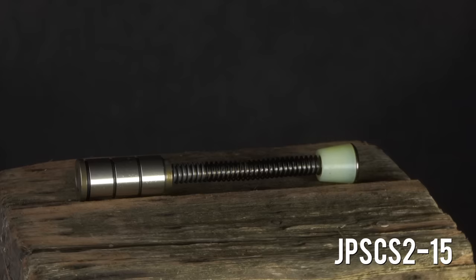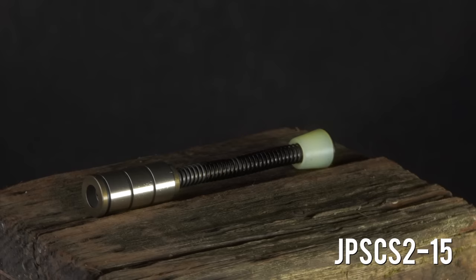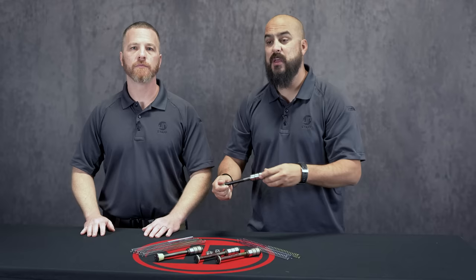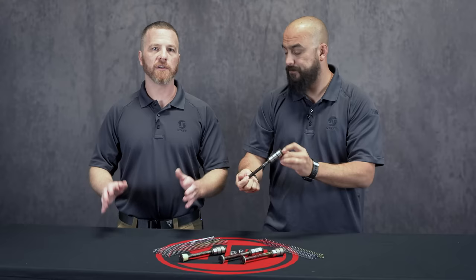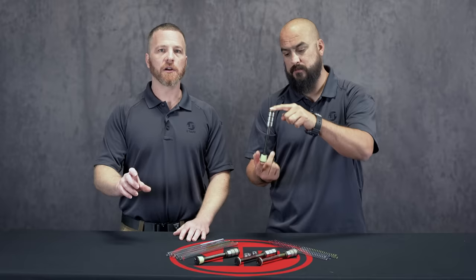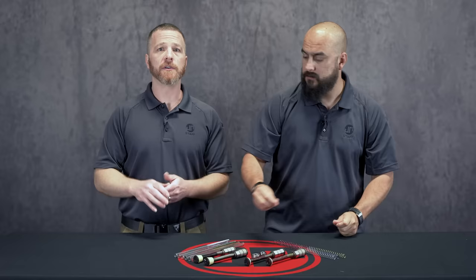For small frame, as far as the standard models, we've got our JP SCS 2-15. That's got three stainless steel ring weights on it and that's about a three-ounce buffer mass — equivalent to your standard mil-spec carbine buffer. If you're not sure what you have, your manufacturer may have that on their website, or you can call. A standard mil-spec carbine buffer is three ounces; a standard mil-spec rifle-length small frame buffer is 5.2 ounces.